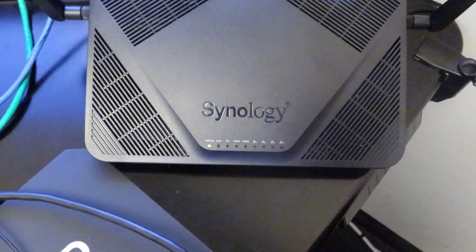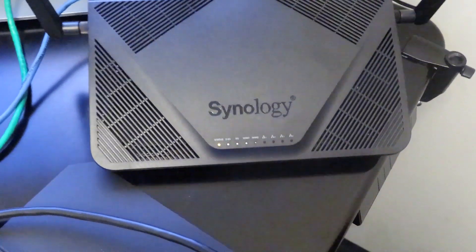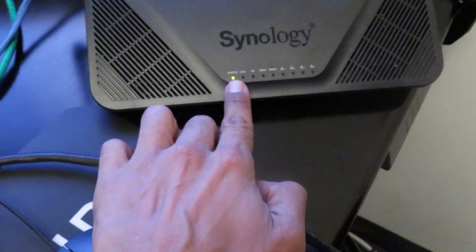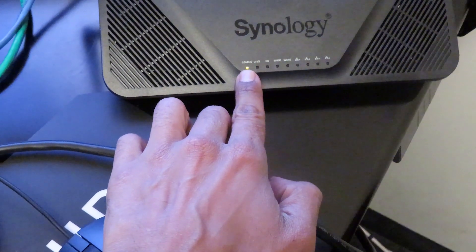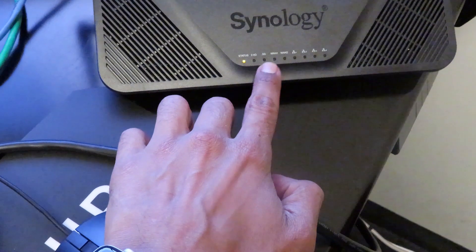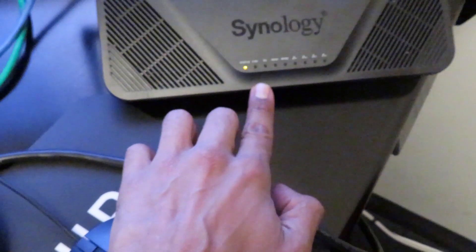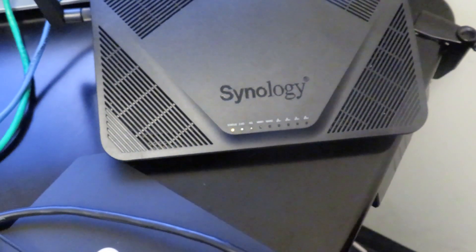It does take a while for it to boot up — I noticed that when I was doing the unboxing. The status indicator right here starts as amber. It takes a while to change to green, but once everything is fully loaded, the 2.4 GHz, the 5.0 GHz, and the WAN indicators will all change to green. We're going to wait until everything loads up and then configure it.